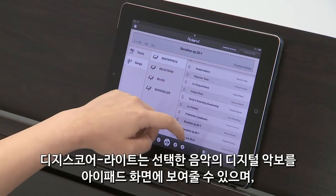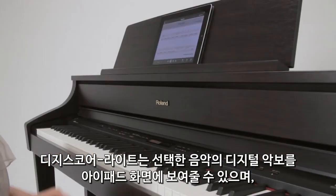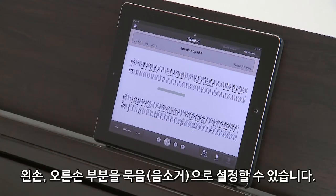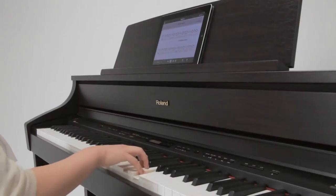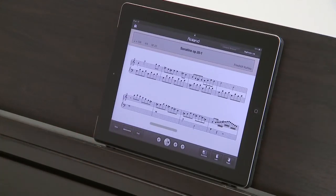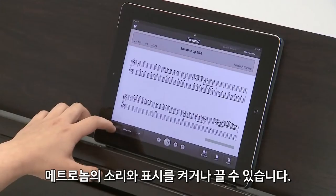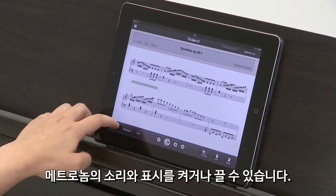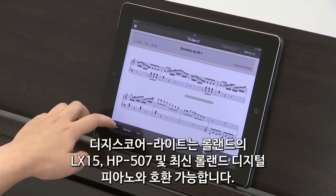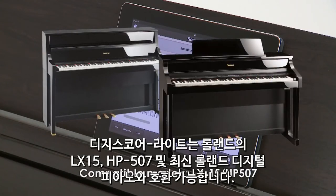DigiScore Lite can display the selected song as digital sheet music on the iPad screen. You can practice each hand individually by muting the left hand or right hand part, with a slower tempo and with metronome on or off while displaying the notation. DigiScore Lite is compatible with the Roland LX15 and HP507.